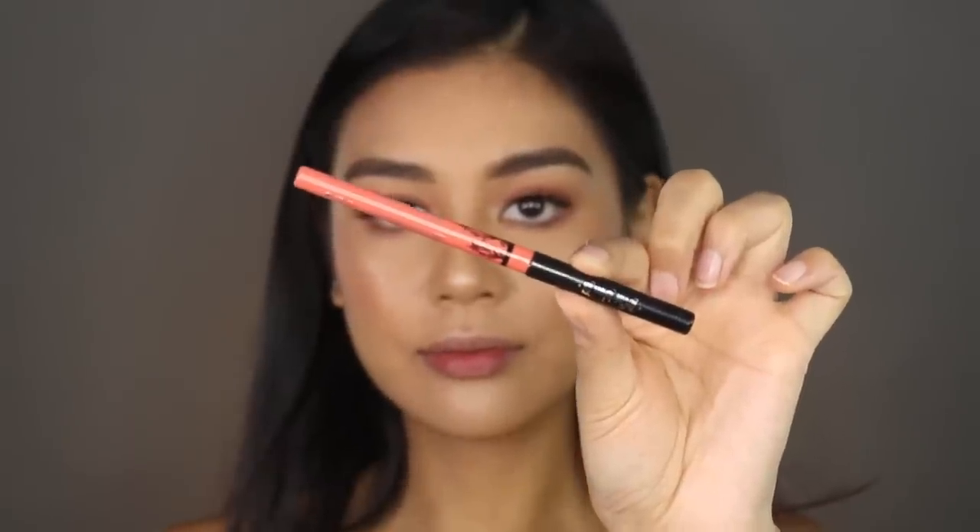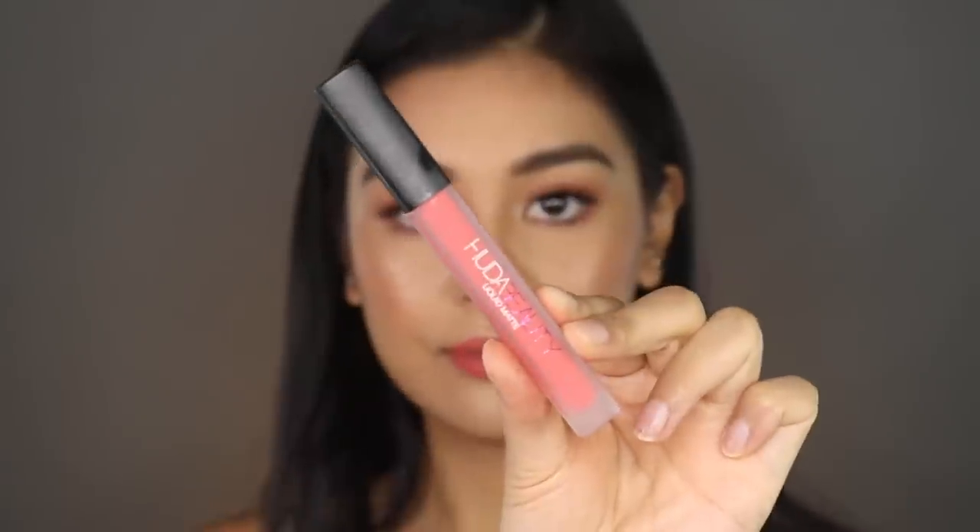For lip liner I'm grabbing the Kat Von D Everlasting lip liner in the shade Smiths — a beautiful kind of neon coral color. For lipstick I'm going into the Huda Beauty liquid matte lipstick in the shade Wild Child.